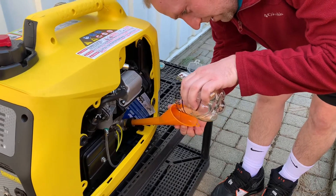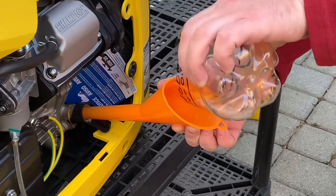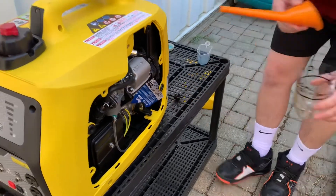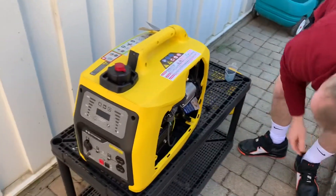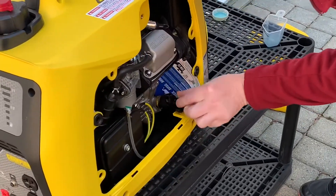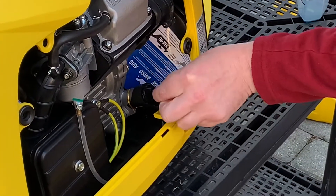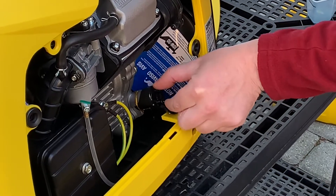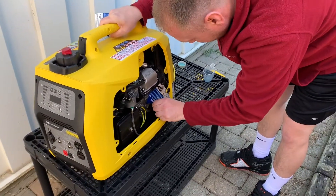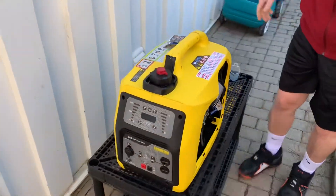I poured that in slowly, it went in pretty well and didn't overflow. That should be right at 400 milliliters. After pulling the funnel out and putting the dipstick back, it was coming out a bit — so 400 milliliters might be slightly too much. It does have a spot to let out overflow, so maybe try a bit under 400.